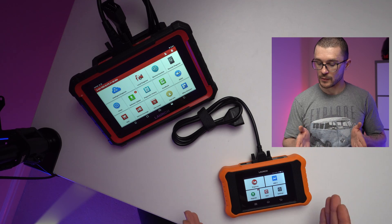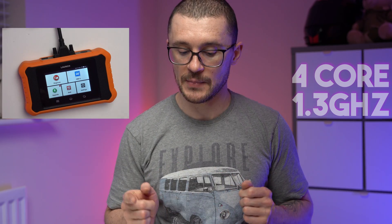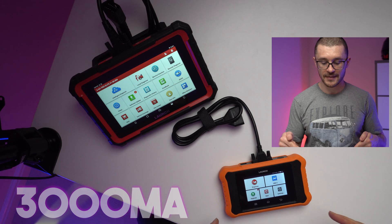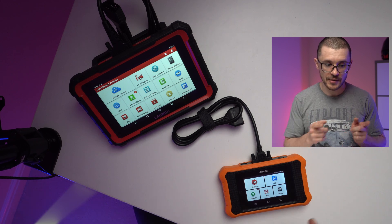They managed to develop a new product that looks innocent, however is very capable. Looking at the specs, the screen is small but it is running a 4-core 1.3 GHz CPU, 2 GB of RAM, 16 GB of storage, a 3000 mAh battery, Android 8.1, and it is a baby version of the bigger X431 Pro.